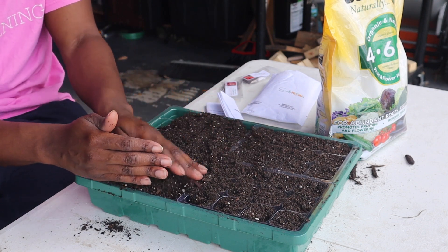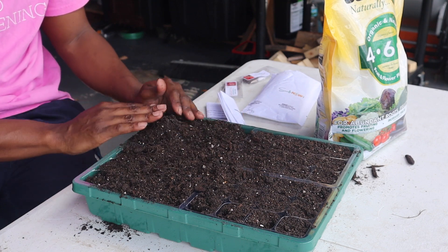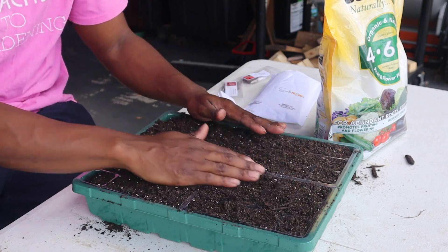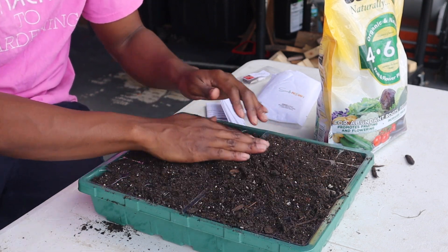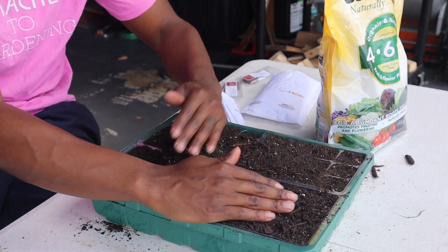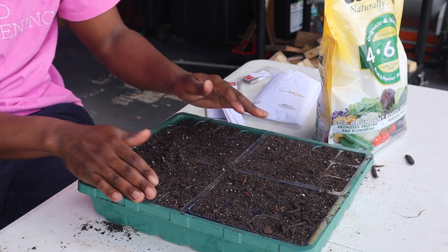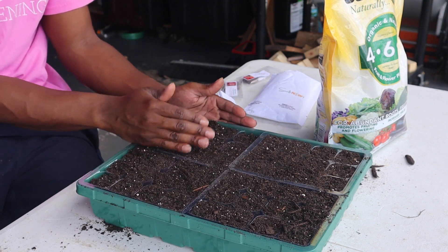As y'all know with me, if it's something that I grow and I don't use, I'll give it to somebody. The outcome of it will be that what I don't use I will give, and therefore everything that is grown will be used. That is the way to do it — get yourself a community and go and grow with your garden community.